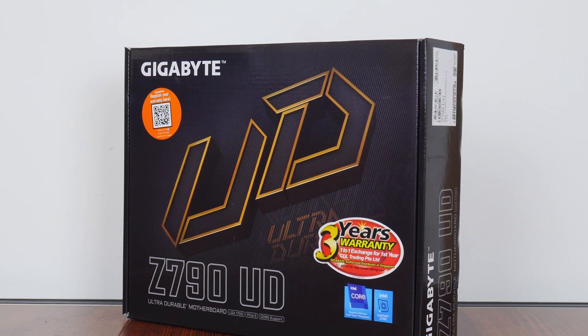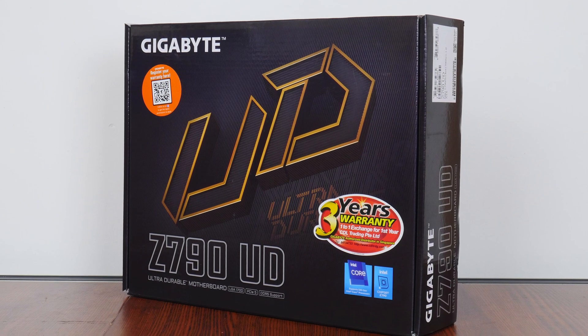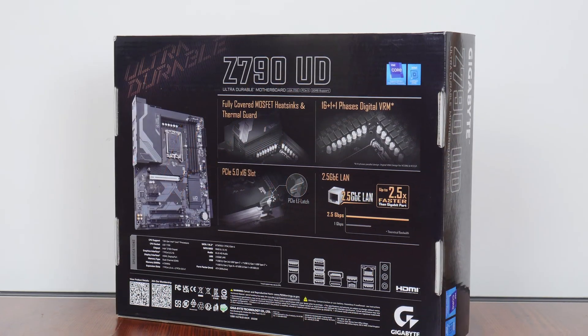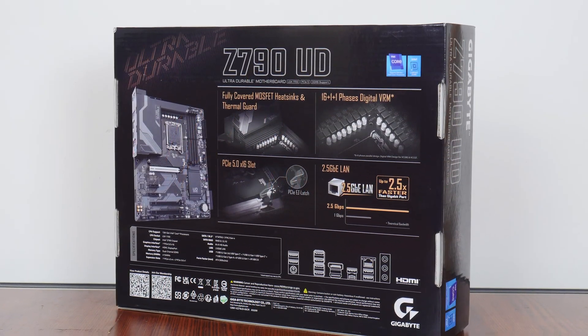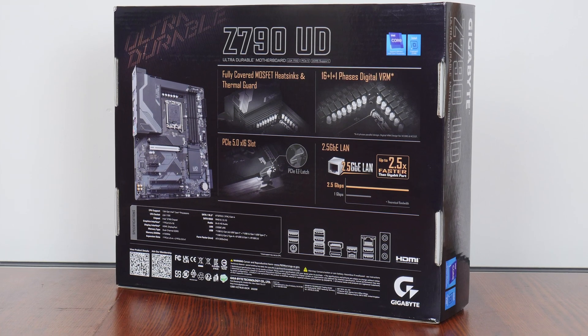In view of this, the box comes in the usual greyish-black colourway that has an ultra-durable motif splashed across the front in a bronze colour. Moving over to the rear of the box, we get the usual summary of specs for this board, which we'll cover in depth later on in this video.